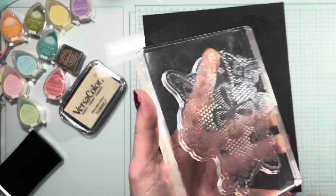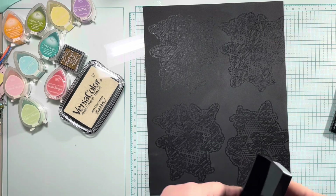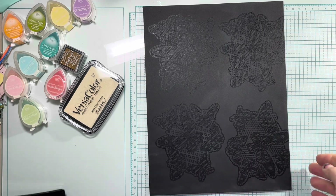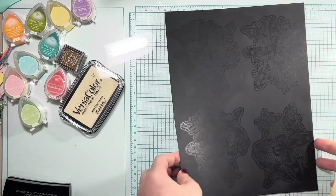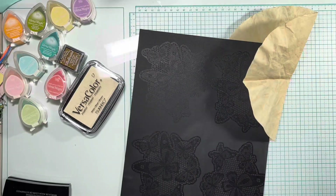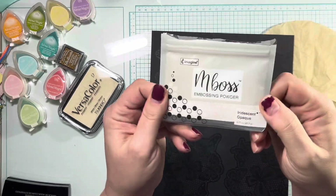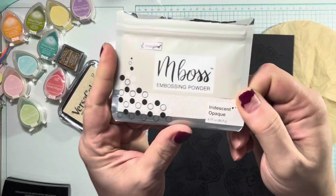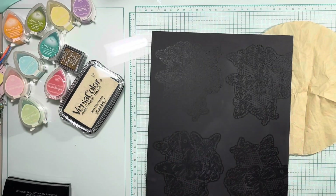I do this for all of the images. I've stamped the butterfly lace image in Versamark watermark ink four times on this piece of 8.5 by 11 cardstock. You can see the impression of the image, but now we're going to take some embossing powder in iridescent opaque — it is a white base with iridescent glitter in it, and it is fabulous especially against this black cardstock.